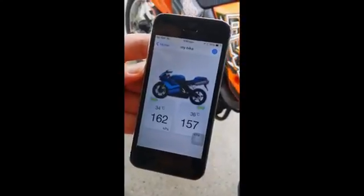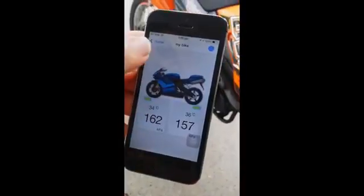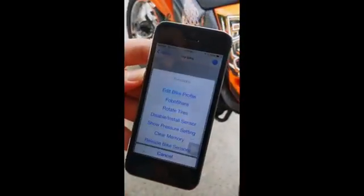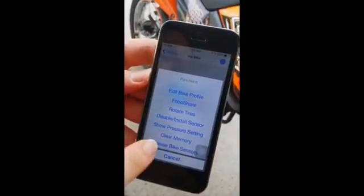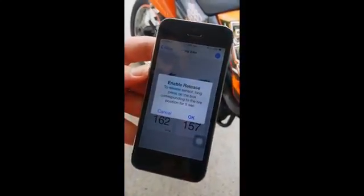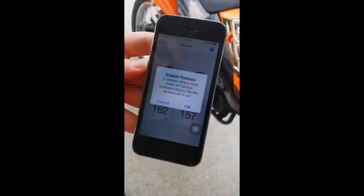Now I'll guide you through how to uninstall the set. To uninstall, click on the settings screen on the top right corner. It says 'release bike sensor' — tap on it. The instruction will say that to release a sensor, you need to do a long press on the sensor you want to release.